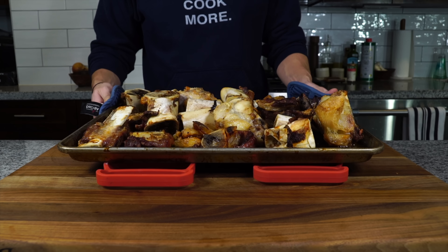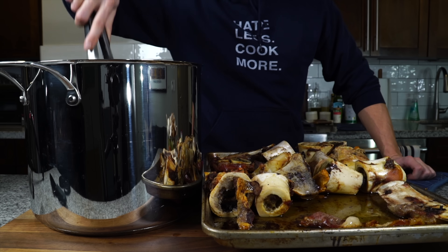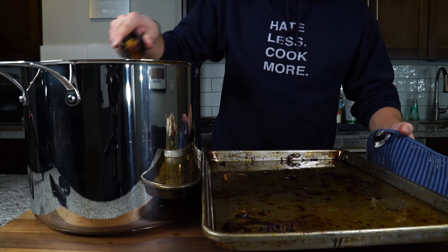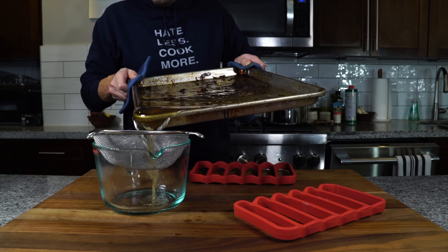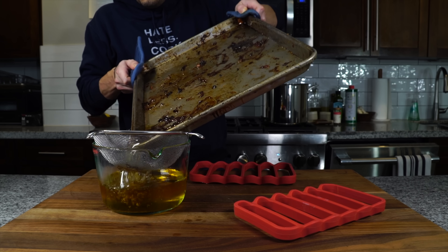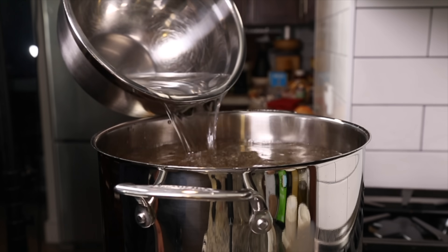Once the bones have really nice color all around, we can get them out of the oven and transfer the bones into a large stock pot. Once the bones are in the stock pot you want to drain that fat — we're gonna use a bunch of that in the recipe down the road. Then we get that stock pot onto the stove, fill it up with cold water, and bring that up to a boil.